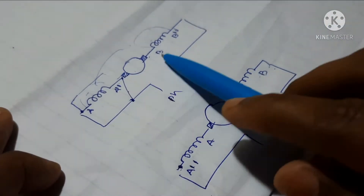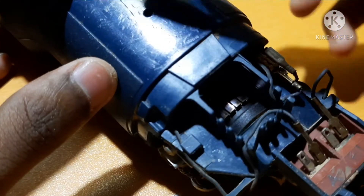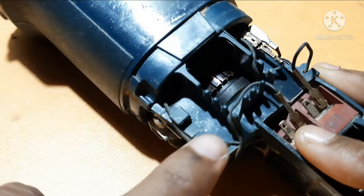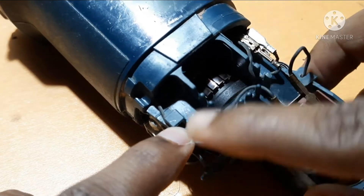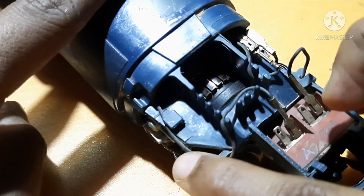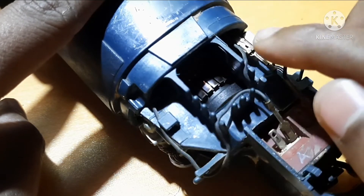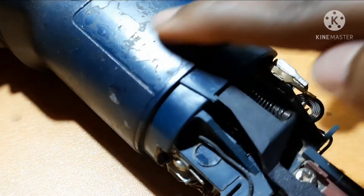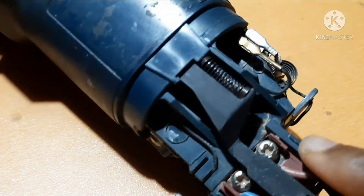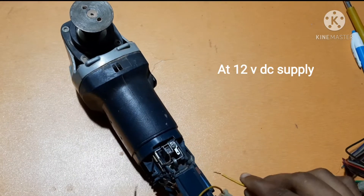So by interchanging the terminals, this is the process we have to do in the machine. Here is the first pole, and the first pole winding output has two terminals — one is A and the other is A-dash. The second pole is on this side. First, let's check the initial direction of rotation of the rotor.